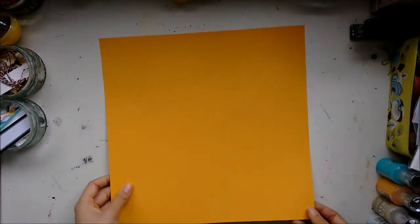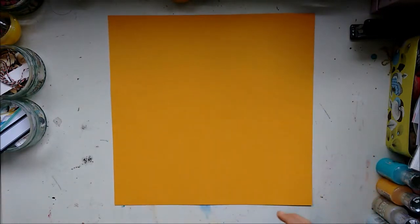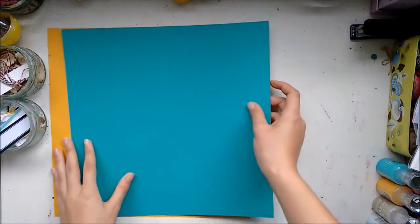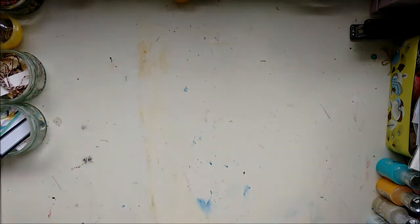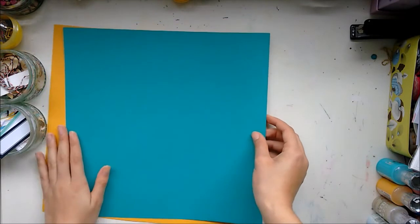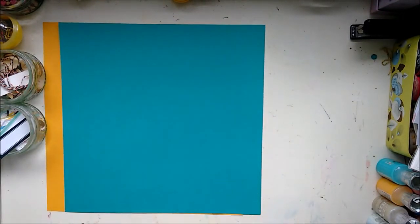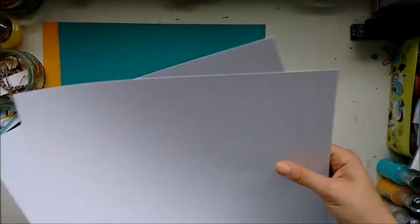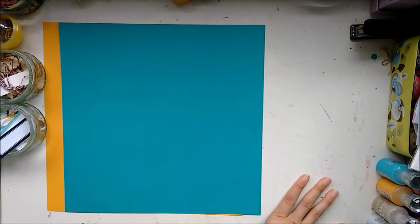First thing, we get this orange-y coloured cardstock and it is textured. And we get this really gorgeous coloured teal cardstock, which is also textured. I find both those really pretty. We also have two pieces of white textured cardstock, which I really appreciate — usually we get smooth white cardstock, and I do prefer textured, so that's nice.